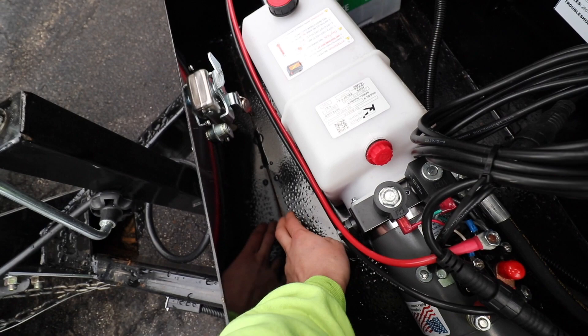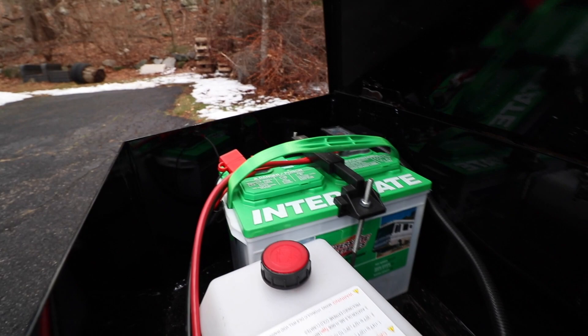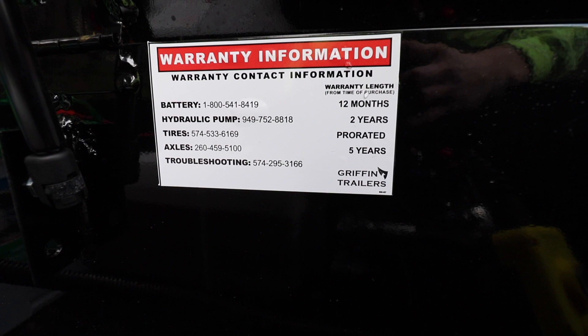Something I dislike about this box is the finish on the bottom isn't great — there are little paint bubbles. I'm also not seeing any drain holes in here. They have a spot where water can get in but haven't drilled holes to allow water to get out. I'm definitely going to take a drill and drill some holes to allow water to escape and try to do a better job sealing up that hole. It comes with an Interstate battery, and there's some nice warranty information: 12-month warranty on the battery, two-year on the hydraulic pump, tires prorated, axles five years, and they also have a troubleshooting line.